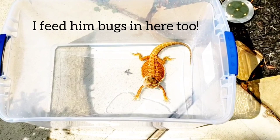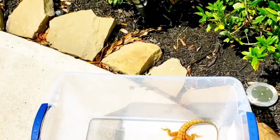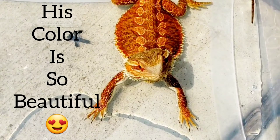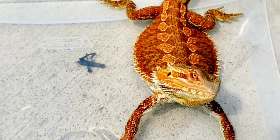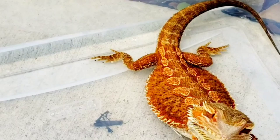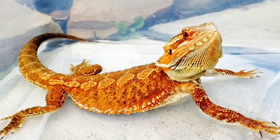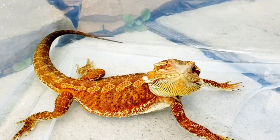I'll even just use this container to put him out in the sun with no water in it if he doesn't need a bath, or I just walk around with Tater Tot. I'll let them enjoy the warmth of the sun because they need all their lamps inside, but it's really important for them to get some natural sunlight because they need vitamin D. In the wild, they would be basking in the sun on rocks — they're reptiles, that's what they do. So give them plenty of opportunities when the weather is good to do that. It's a breezy, warm, perfect day for him to be outside.